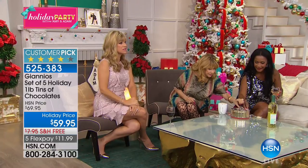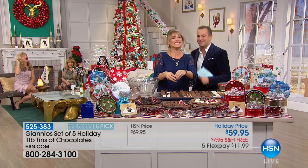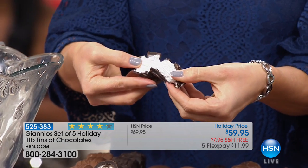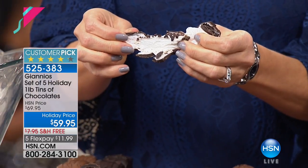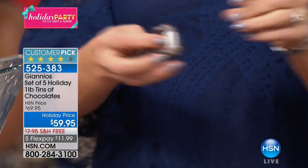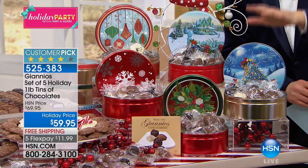They all come individually wrapped in five separate tins. No more munching your way through trying to find the one you like and then putting it back in the box. Folks, we are excited to show you this — a quick shout-out to the family from Giannis who did this just for us. They are absolutely at full capacity with what they can accommodate right now. They agreed for Amy and me to put together a five-tin set.